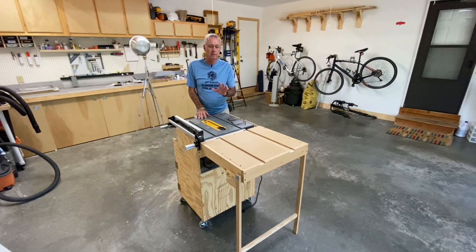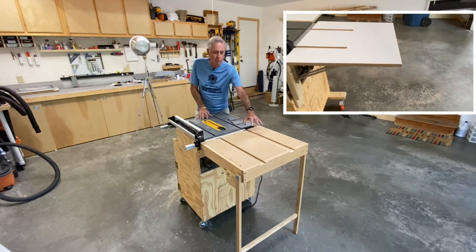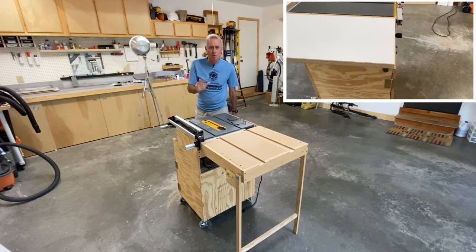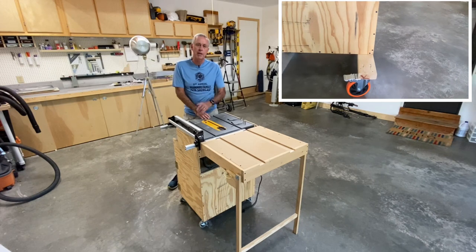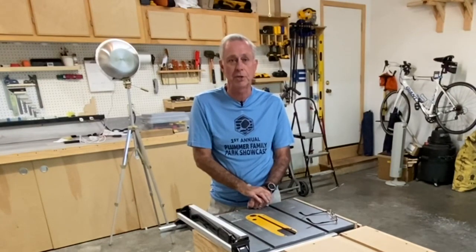Today I'm going to talk about a set of upgrades that I want to do to my portable table saw. I'm going to put a new outfeed table on here, I'm going to put a new side wing on here, and I'm going to make the base wider so I don't have to worry about tipping and rocking — it's going to be more stable. If you want to see how I do this, stick around, and if you like this video, don't forget to hit me with that thumbs up.